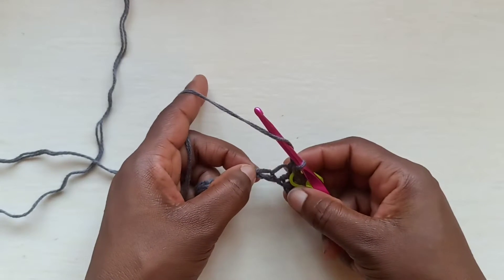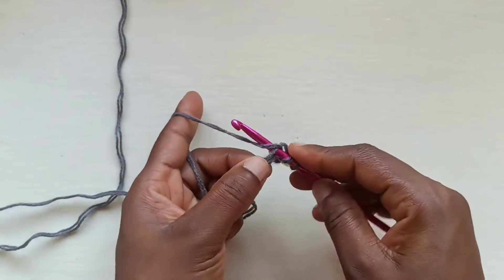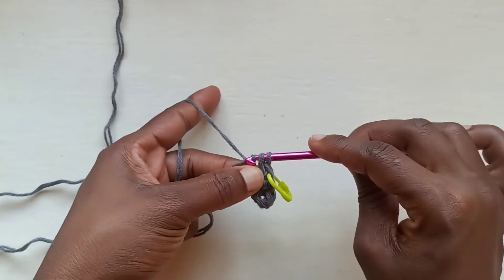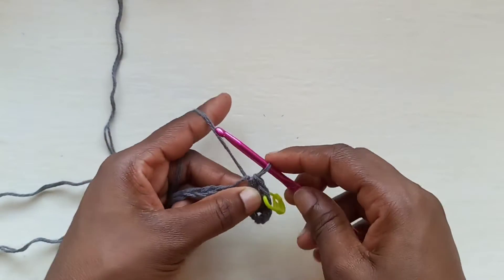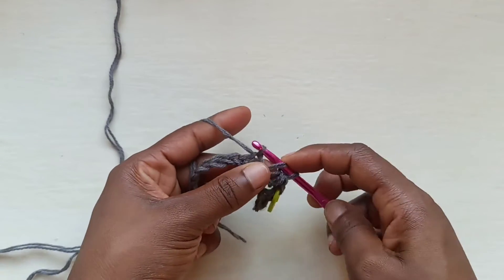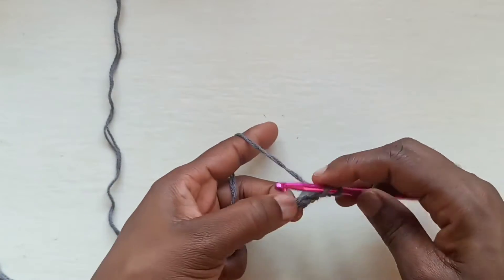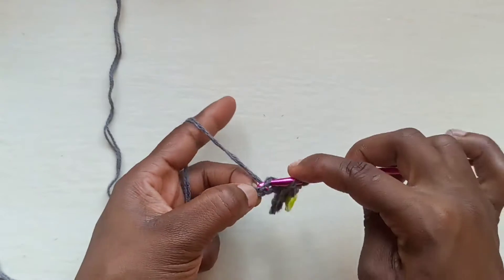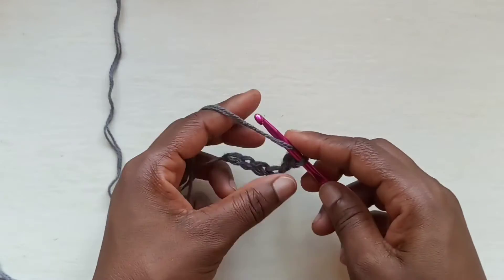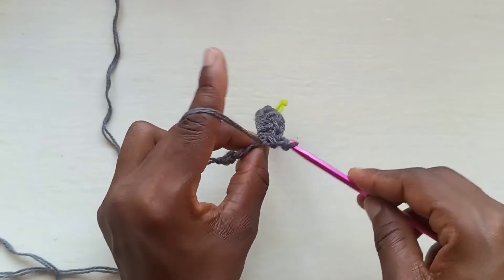Then we're going to continue with our half double slip stitch. To do a half double slip stitch: yarn over, insert your hook, pull up a loop — now you've got 3 loops — and just slip stitch through. Yarn over, insert your hook, pull it up. You want to hold the second loop down so you can easily slip stitch, or as I like to do, bend my hook downwards and just pull it through.